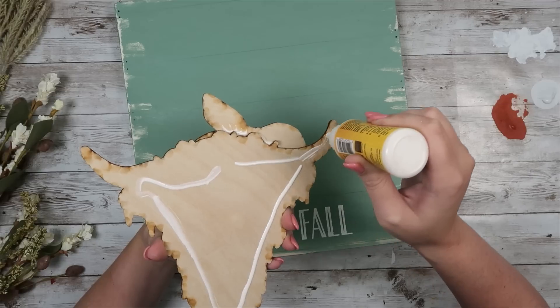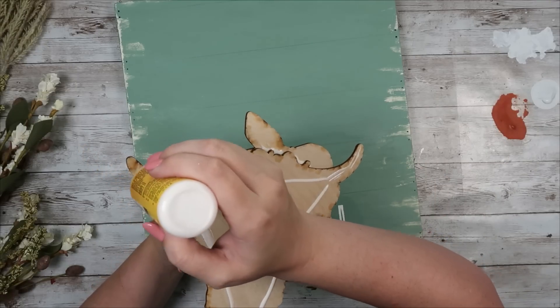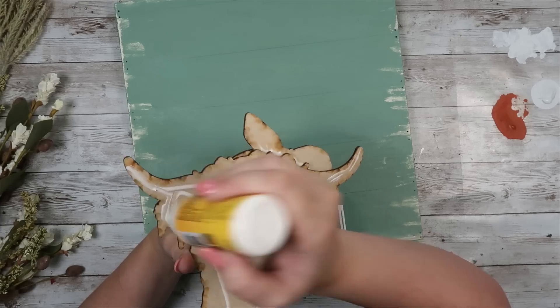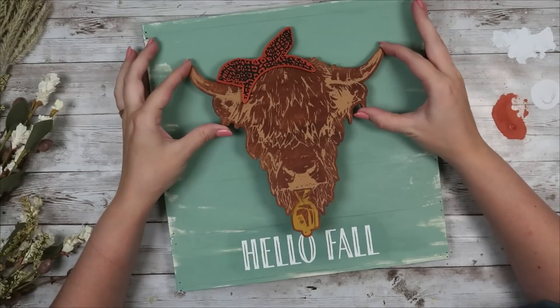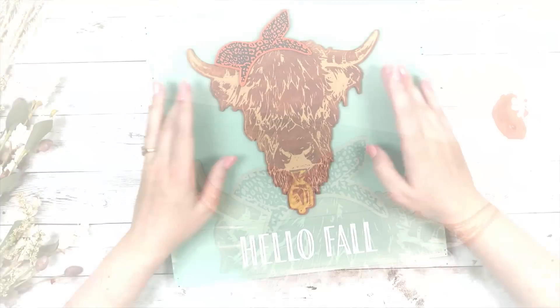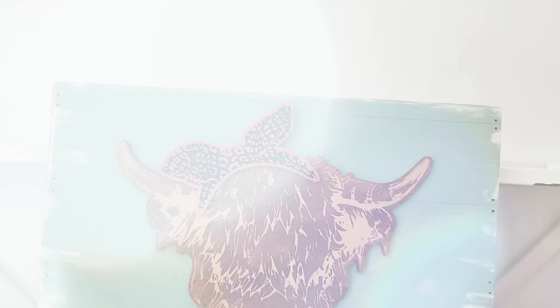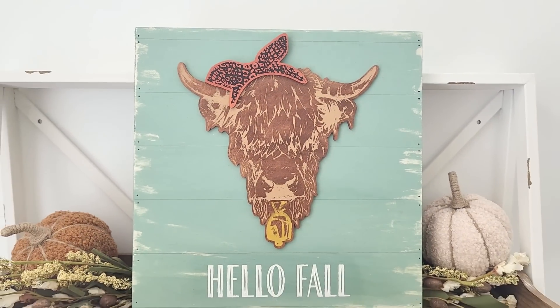That's all you need to do for this one. It would also look really cute with a bow somewhere — I might go back and change it up a little bit. But for now I think this is really cute. I love the Highland Cow so much and love the autumn vibes it gives — this one was really fun to make.